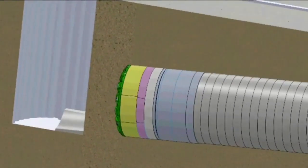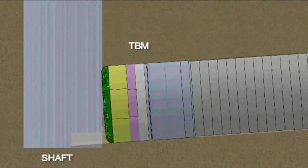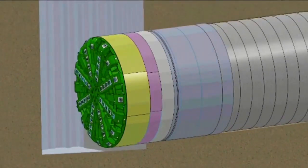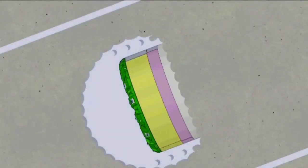Once the TBM access shaft is constructed and we've placed a concrete cradle in the bottom to receive the TBM, the TBM will mine forward approximately 45 feet and enter the shaft. The front end of the TBM, where we need to do the repair work, will be exposed in the bottom of the shaft.